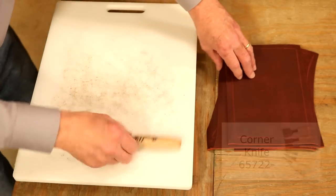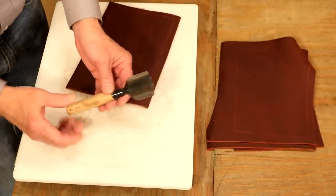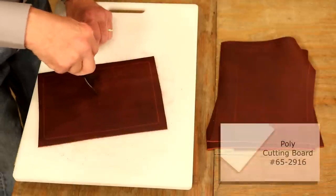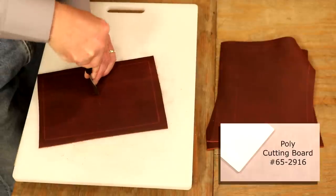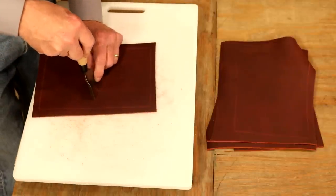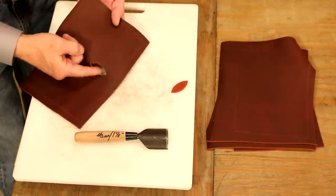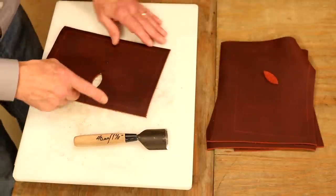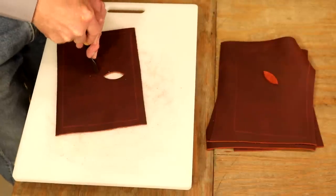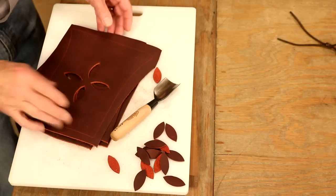We can absolutely cut these by hand if we don't have a corner knife, but this makes things so much easier. We're going to go with the 40 millimeter — that's just a hair longer than one and a half inches. I'll line up the first point right on my inside mark and my second mark. These are not drive tools — it's actually a knife. Very clean. The way the blade is shaped, we've actually got a little bit of a bevel there. That looks good. I'll do this 15 more times. That didn't take too long, and those look pretty nice.